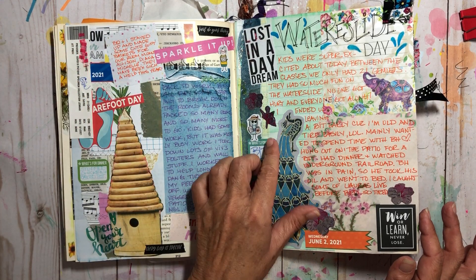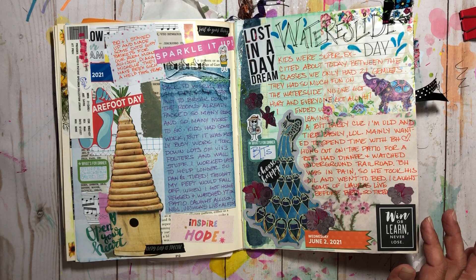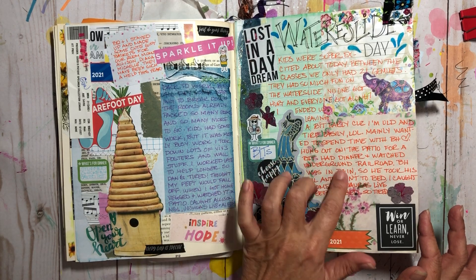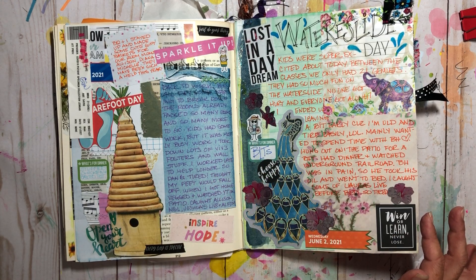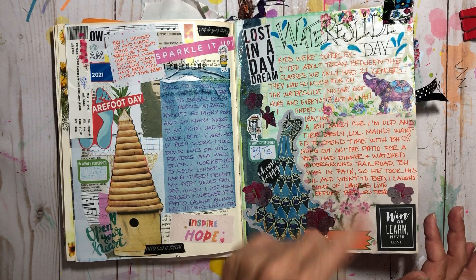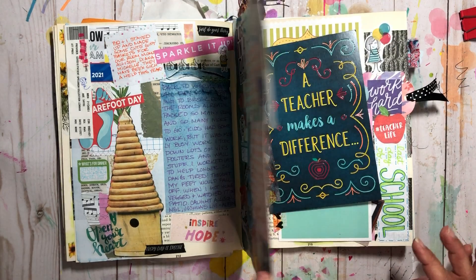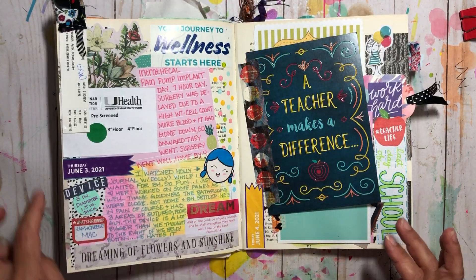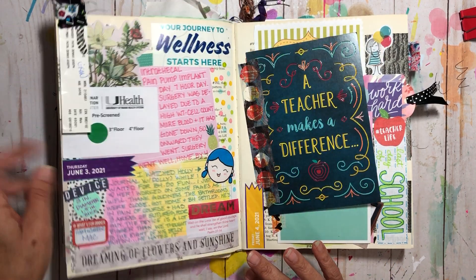I stayed a little bit later to help out but wanted to get home to spend time with my big handsome. We were watching The Underground Railroad on Netflix, which is interesting. Poor big handsome was in so much pain he went to bed early, and I caught some of Laura's lives before bed. This up here is a little ruffle I make out of spare fabric.